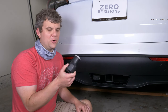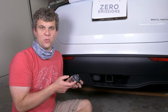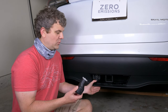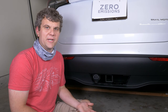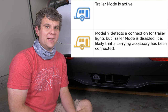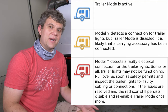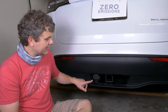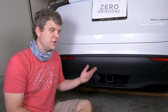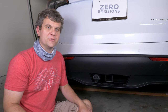This is a Reese Tow Power 7-pin to 4- and 5-pin adapter that also has little LEDs inside so you can check whether your wiring is working correctly. When we connect it up, on the screen we get the light for trailer mode and everything's just automatically working. Every few seconds the little LEDs will all flash — that's the car checking to make sure those circuits are working right.